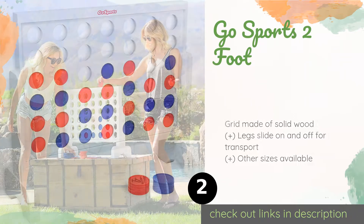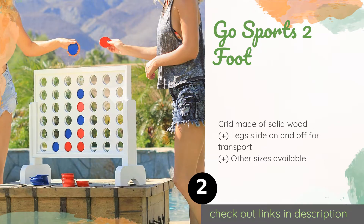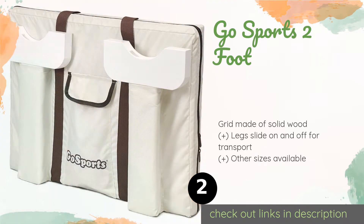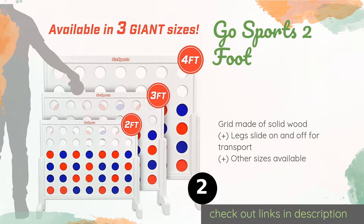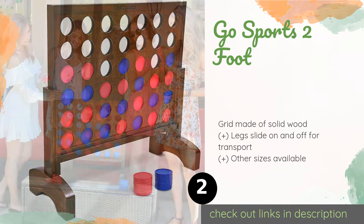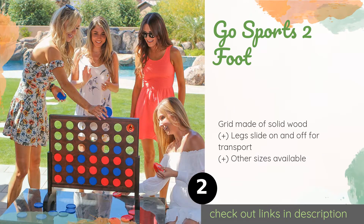The second product on our list is the GoSports Two Foot. If you like the idea of an oversized game but don't want to go overboard, consider the GoSports Two Foot. It's definitely bigger than the classic version but not so huge that it's difficult to travel with. There's even an included carrying case for easy storage.